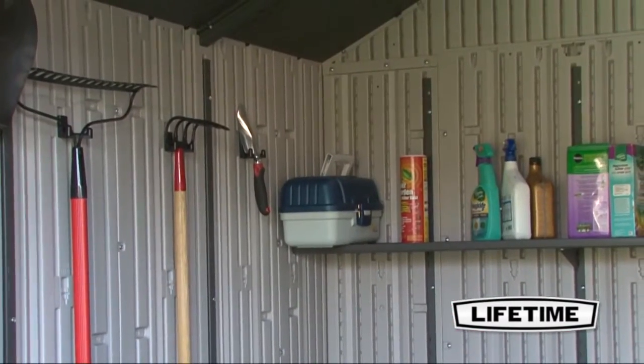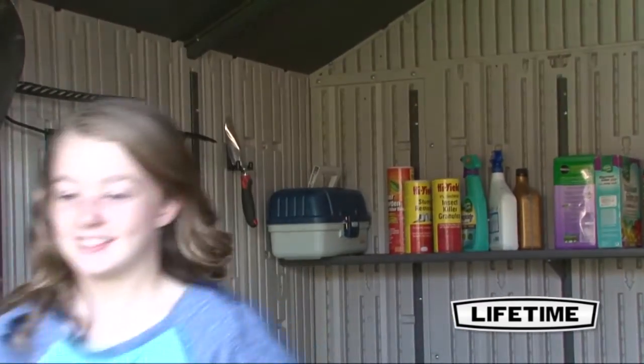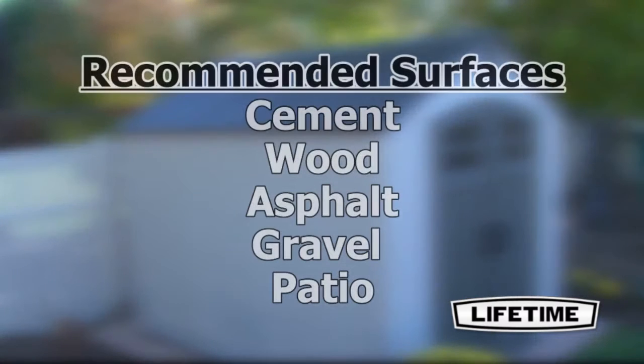Lifetime also offers additional shelves and extension kits, allowing you to get creative with your shed and customize it to fit your needs. Make sure to select the location for your shed that is large enough to accommodate the size. For best performance, we recommend using a level cement, wood, asphalt, gravel, or patio surface.